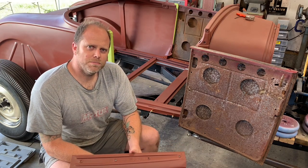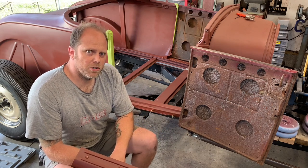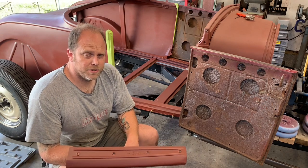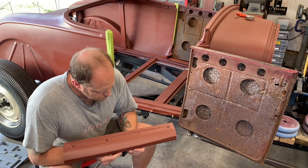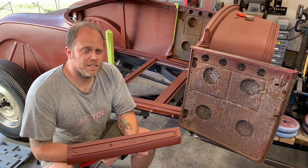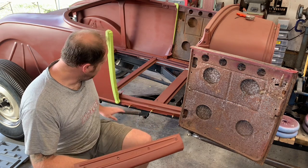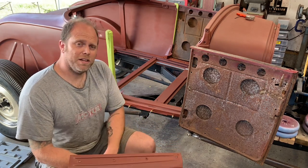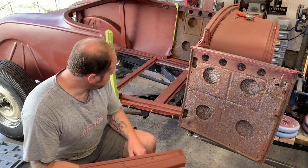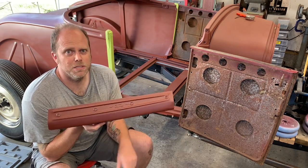Do you know your door sill? That threshold that makes up the bottommost part of the opening of your car when you step in? It's the part that'll say Honda or Nissan or Toyota on it for most of you — Ford in this case. Imagine if your door sill, usually made of plastic, tin, or very thin metal, made up the bottommost body line of your vehicle. It would probably look terrible. Nowadays cars have rocker panels, not just a body line built into a door sill.